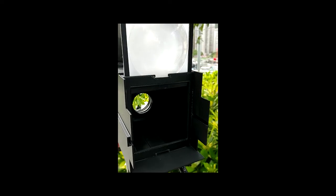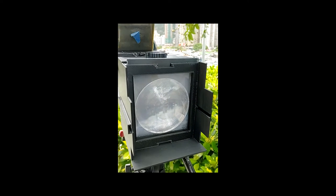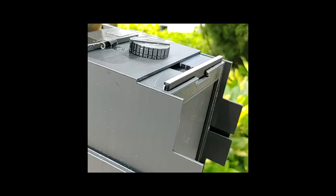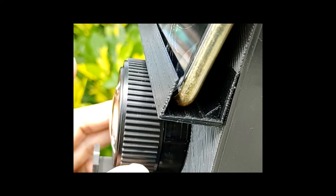To take a photo, I first slot in the focus plate, which is made of acrylic plastic with a magnifying glass for focusing. The knobs on top and bottom control focus — I use the bottom knob mostly. I also use the focus ring for finer adjustment, then take out the focus plate and put in the white screen plate.